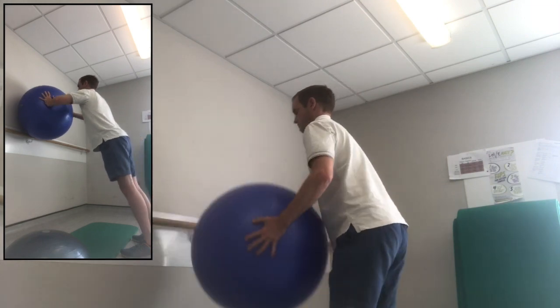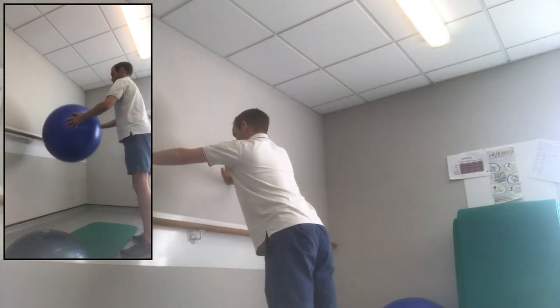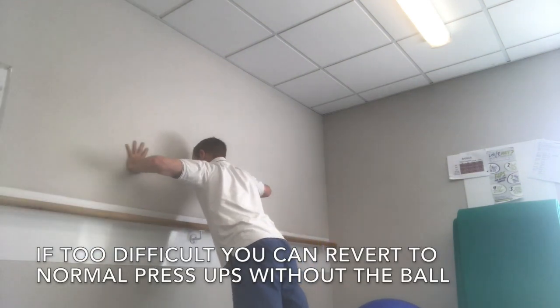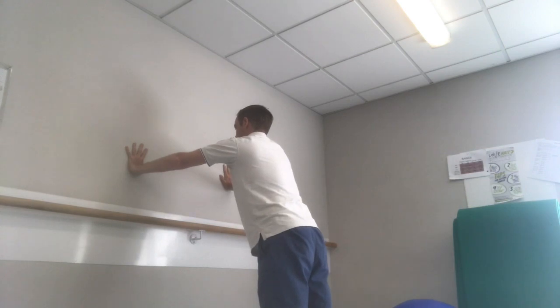If using a Swiss ball is too difficult because of the need to constantly adjust your balance, you can just do a normal press up against a wall without a Swiss ball, as shown at the end of this video.